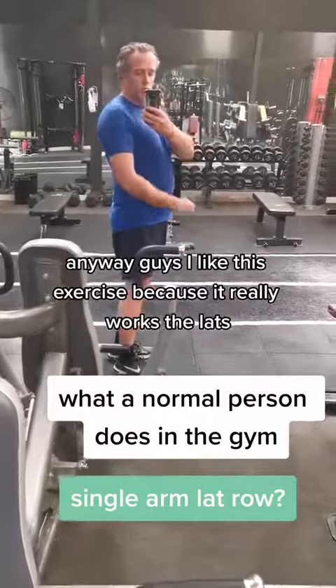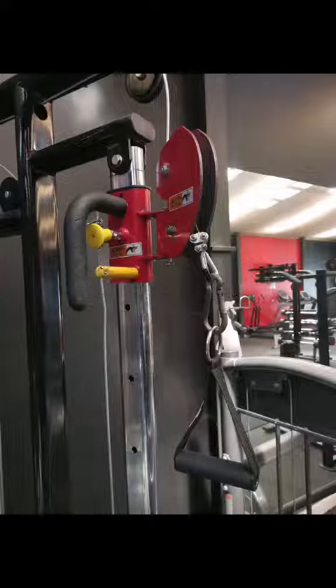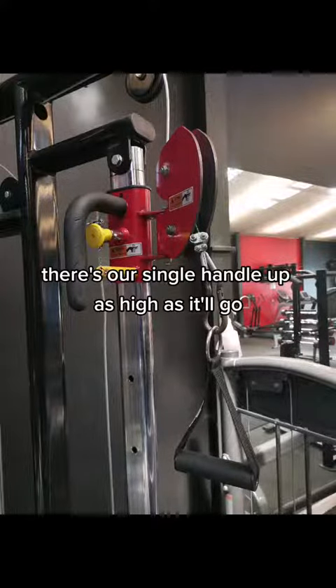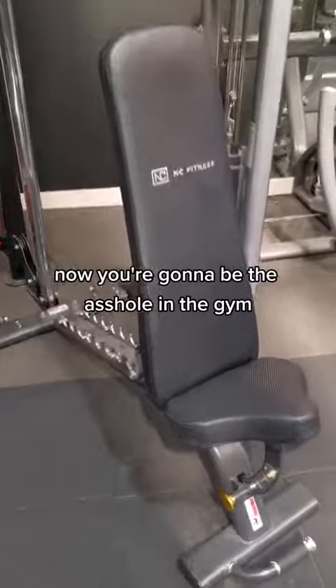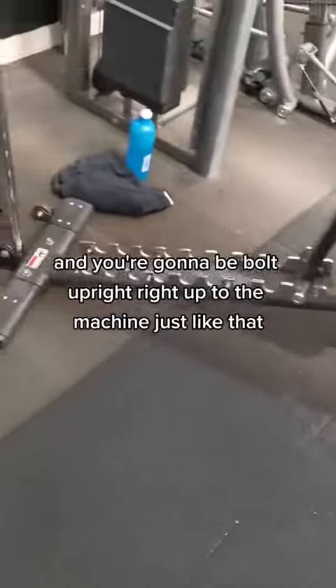Anyway guys, I like this exercise because it really works the lats. It's a single arm exercise. There's our setup, there's our single handle, up as high as it'll go. Now you're going to be the arsehole in the gym because you're going to push that bench right up to the cable machine, and you're going to be bolt upright.